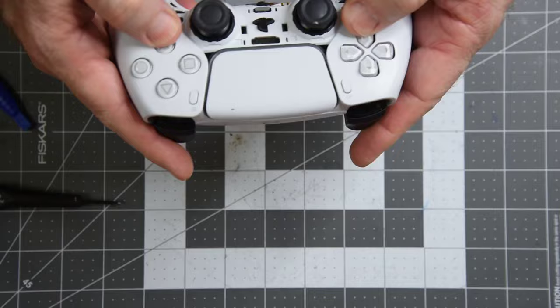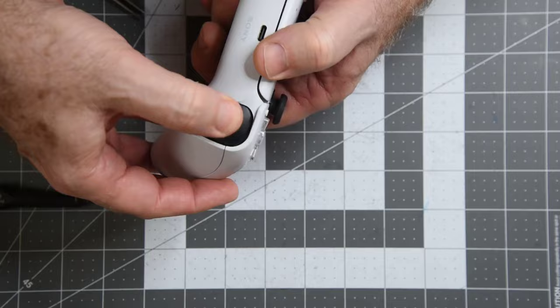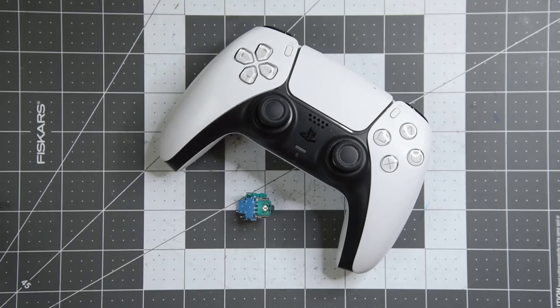It's kind of a disappointment that a controller that's not that old would have a joystick failure, but maybe it's not that common of a problem. At the time I was looking for PS5 replacement joysticks they were kind of hard to find — I think there were two listings on Amazon. I tried one which didn't work out, so I ended up having to order from Hong Kong. All tested and working good — nice when it works out that way. Thank you for watching.